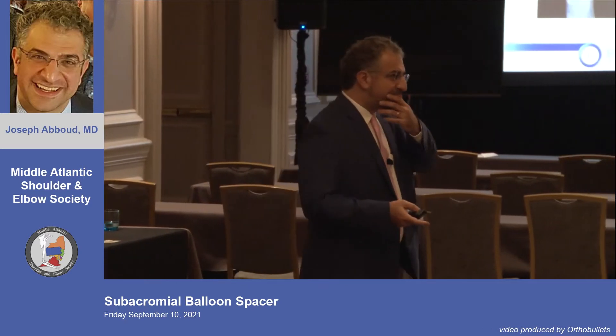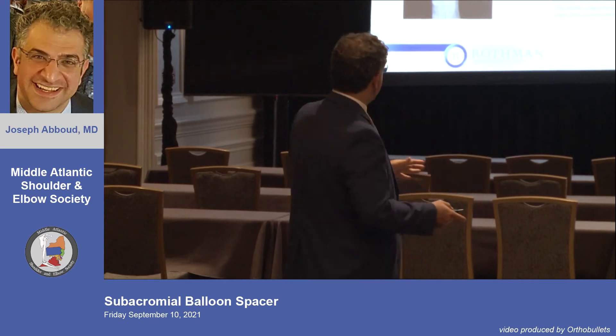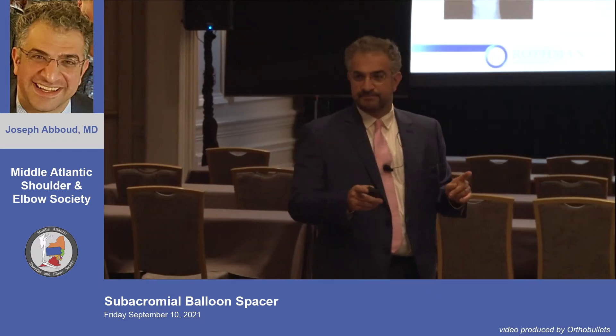He was involved in a urology company where they were using a balloon to dilate the urinary tract. He came to the board and said he thought they could apply the technology somewhere else — maybe the shoulder. They said it was a stupid idea. So what did he do? He did it anyway.